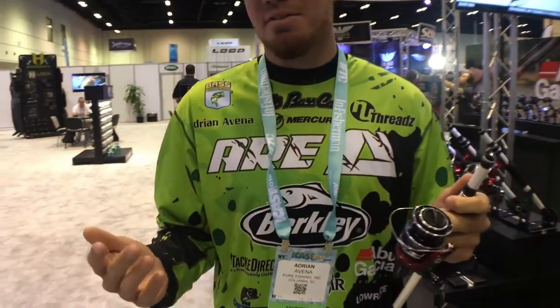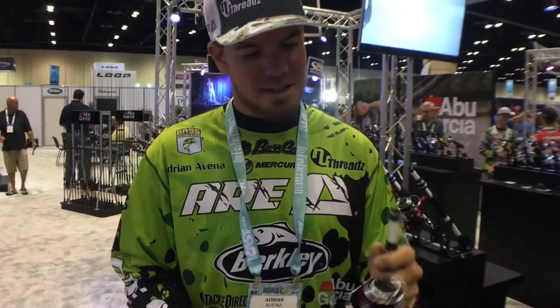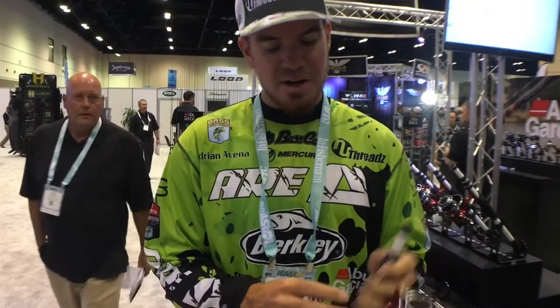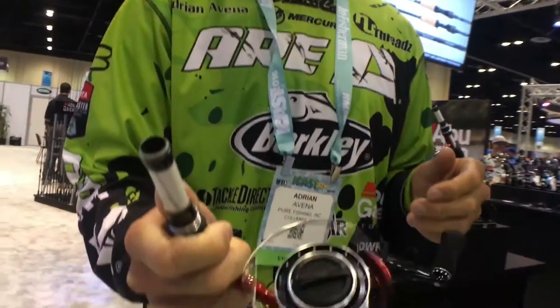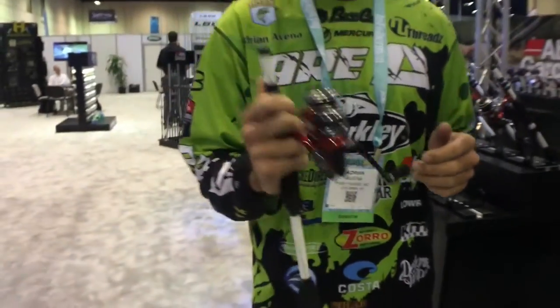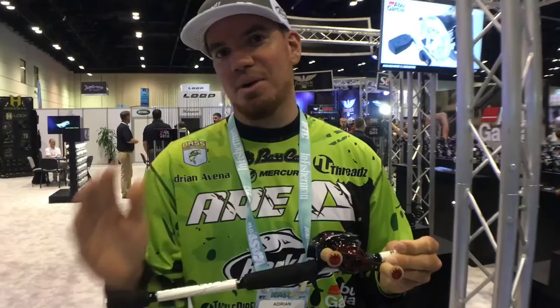We're always trying to invent and come out with something better, and this right here just took spinning gear to the next level. This is the Revo Rocket — a size 30 — and the Rocket is going to bring in 40 inches per turn. That's unheard of in a spinning reel right now on the market. It's very, very light. So next time you're out there with spinning tackle and you want something that picks up a lot of line quickly, make sure you check out the Revo Rocket.